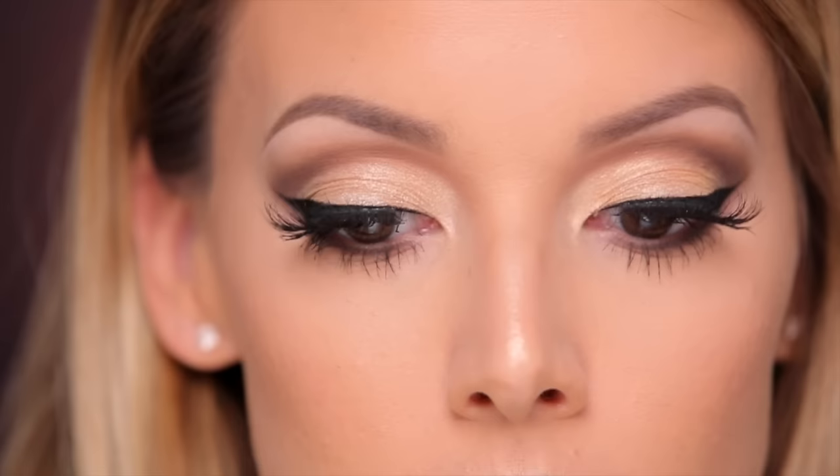Hey guys, in today's video I'm gonna be doing a tutorial for this look. This is like a holiday look for me. You can always change out the lip color. Also today, I'm gonna be using the new lip kit by Kylie in the color True Brown K. So let's go ahead and get started.